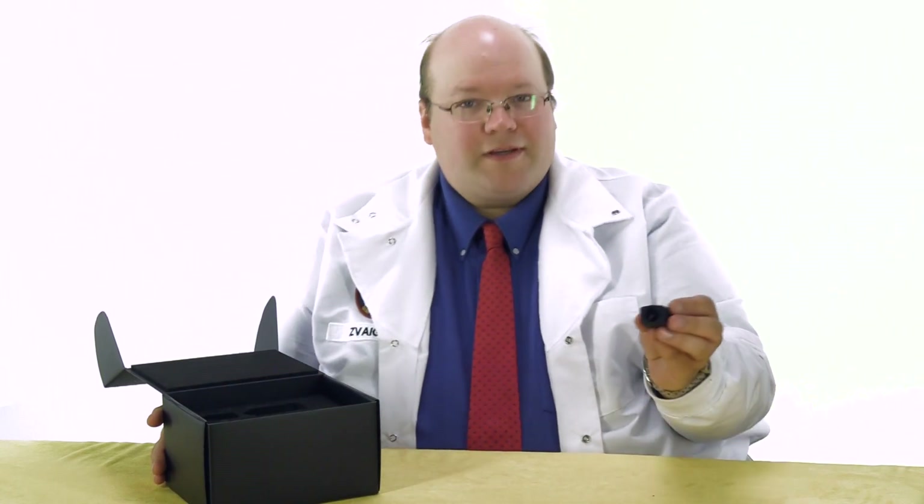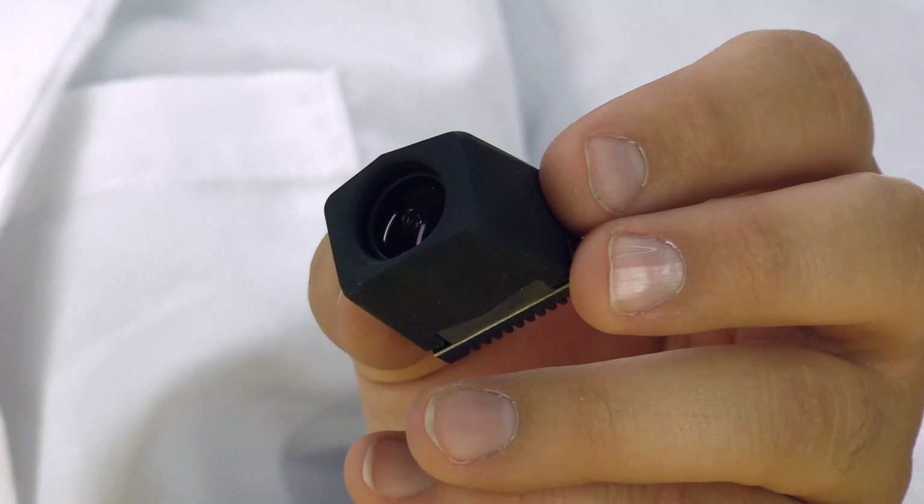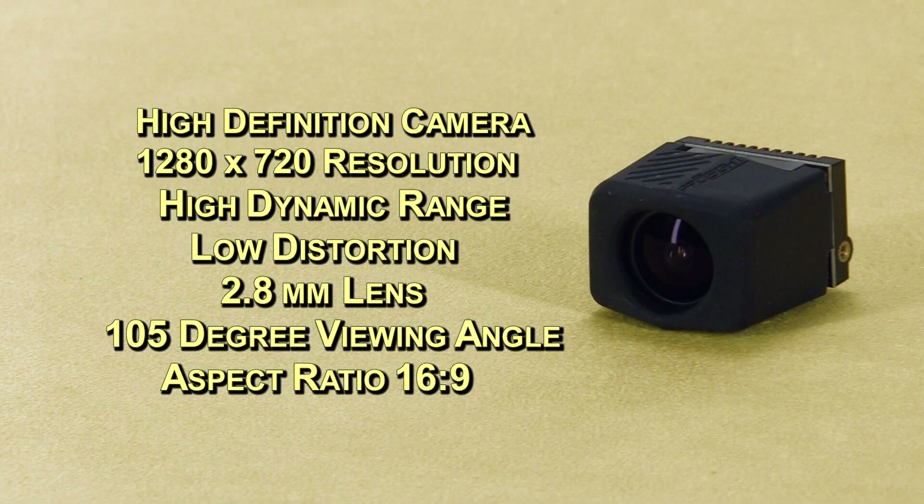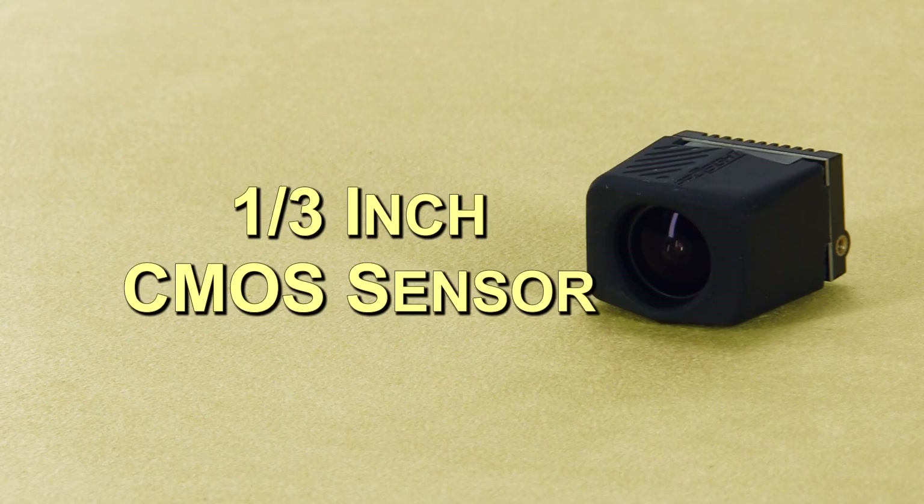And of course the camera itself. The camera they provide is a high-definition camera at 1280 by 720. It's high dynamic range, has low distortion, and comes with a 2.8 millimeter lens which provides a 105 degree viewing angle. It's a wide aspect ratio, 16:9 of course. Connex suggests not replacing the lens, but if you want to it's an S-mount. It is a 1/3 inch CMOS sensor, so make sure you get a megapixel-compatible lens. The camera also has some secret sauce in there to help eliminate that wide angle distortion.